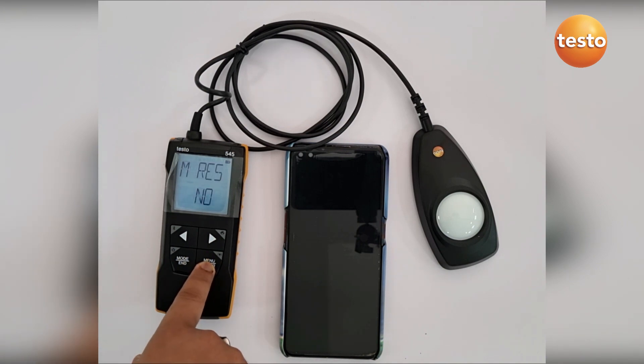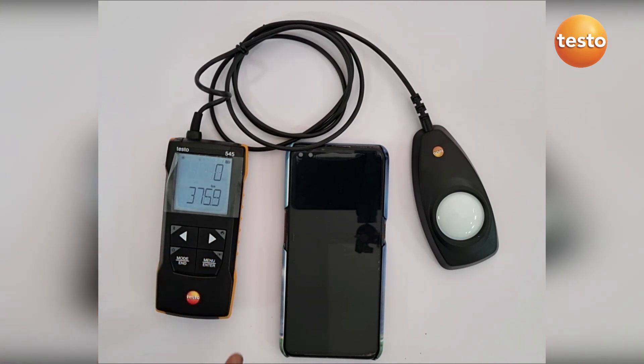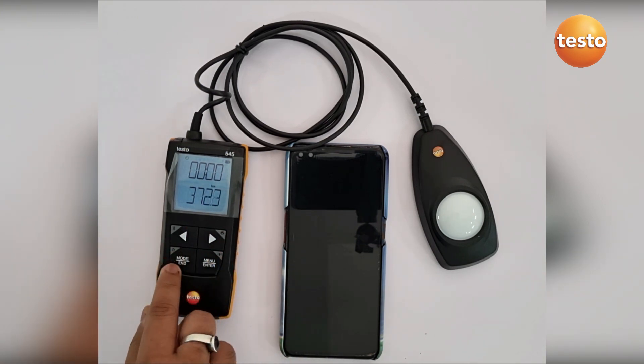In the mode, we have two options: one is the multipoint averaging option and the other is the timed mean — the time mean calculation.